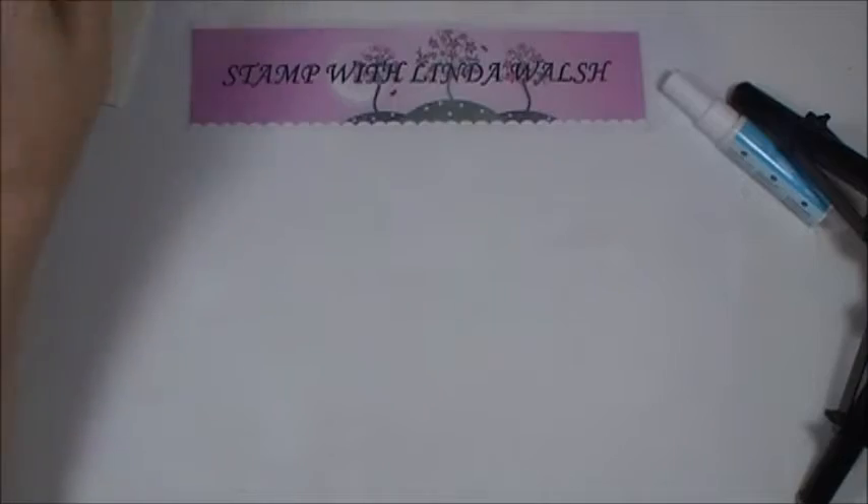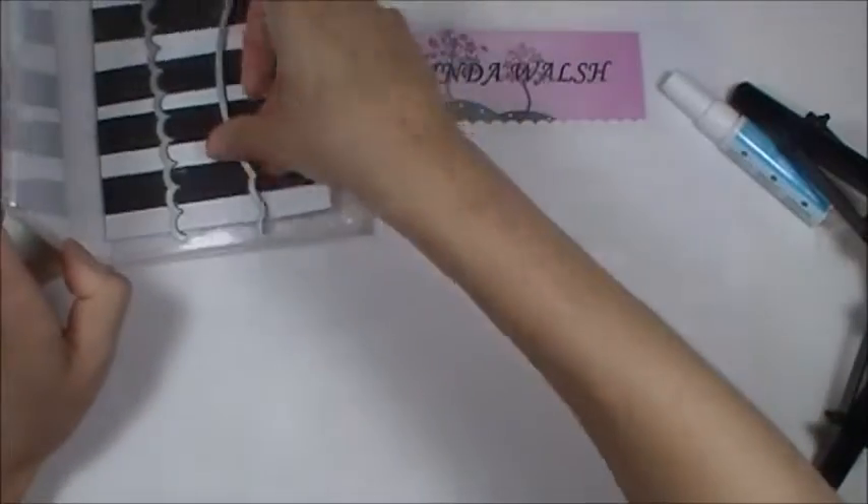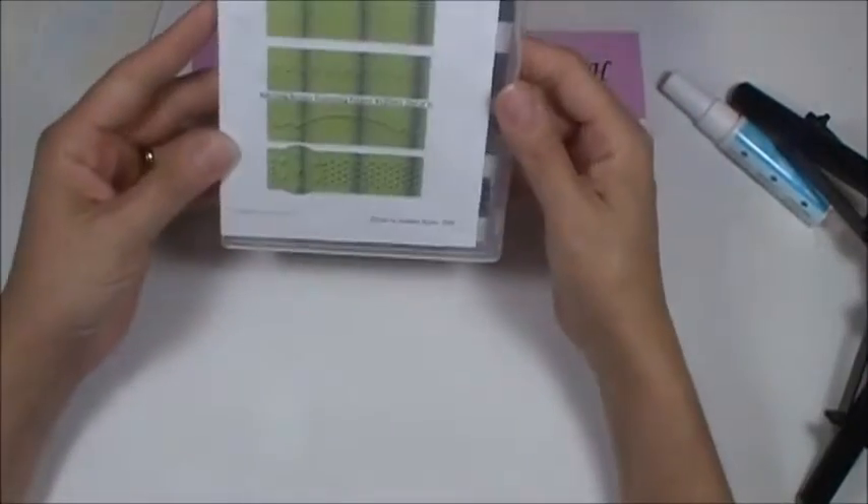Hi everyone, it's Linda with stampwithlindawalsh.com. I just wanted to show you this really cute — well, not cute, but really functional idea. It is cute too though.